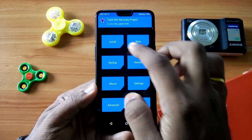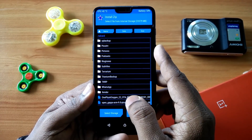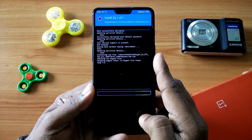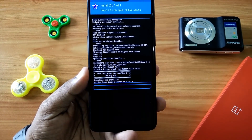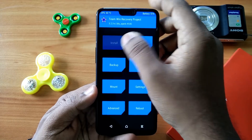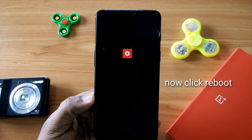First you have to wipe your phone, then click the install button and select the downloaded package from your SD card. Here I am installing that file. After the installation, if you want TWRP again then just install the downloaded TWRP mentioned in the video description. Then boot into recovery again. If you want root, flash Magisk and click reboot.